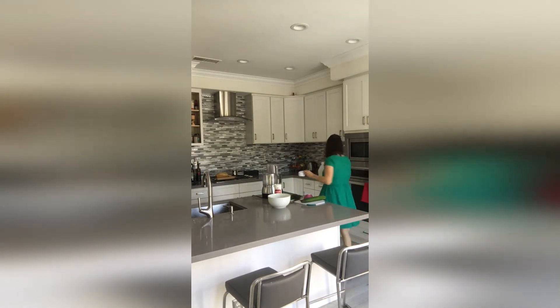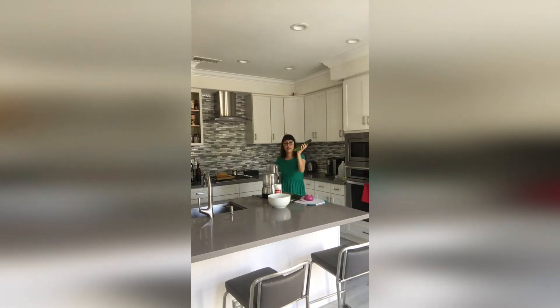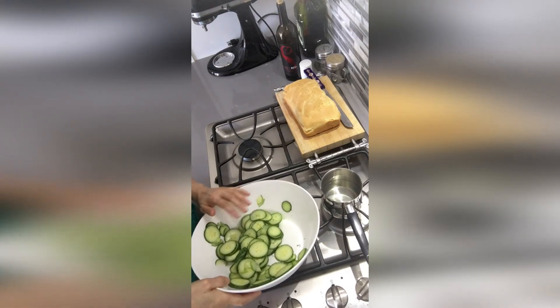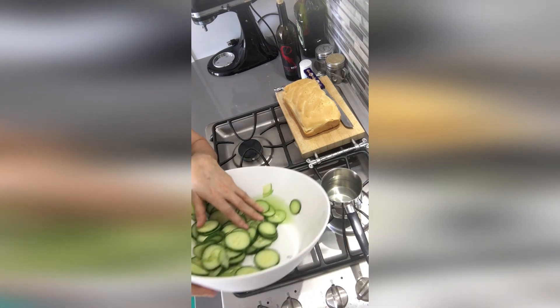In the meantime we are going to thinly slice the English cucumber. You're going to wash it very well and dry it. We've sliced our onions, and we've soaked our cucumbers with salt. Now it's time to remove the green water that's coming out from them.